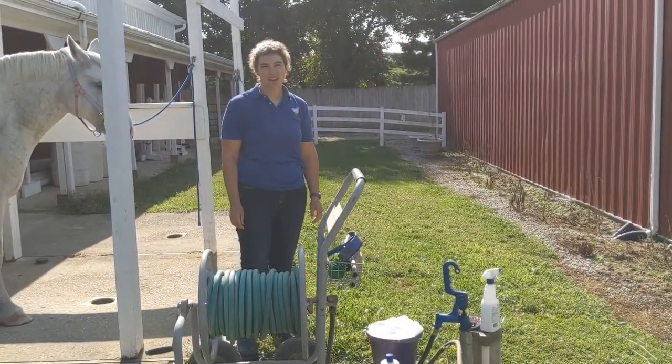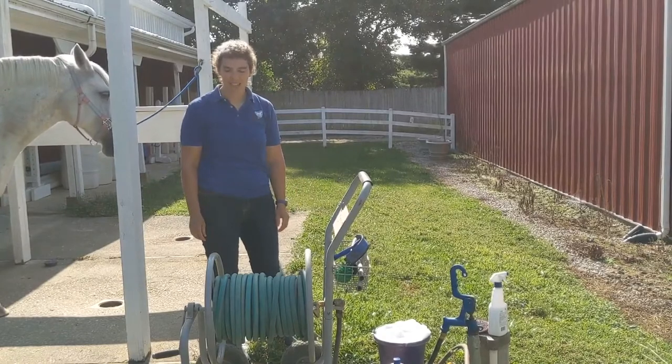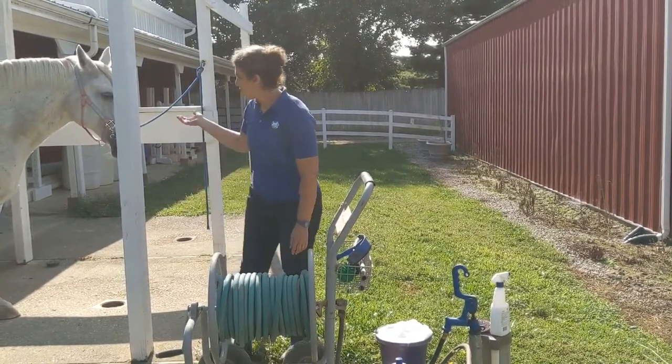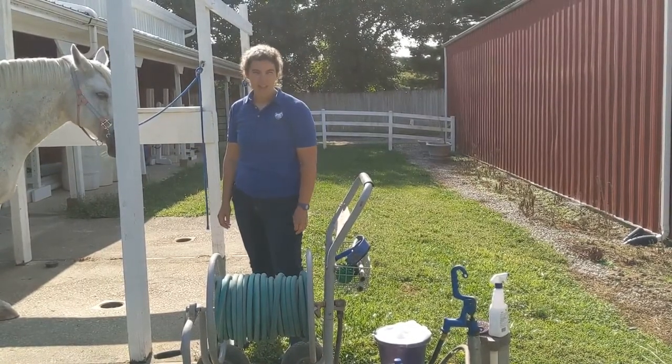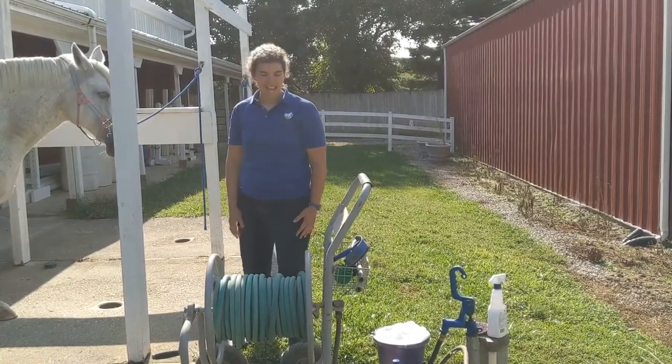Welcome to Carriage Hill Metropark Riding Center. My name is Catherine and I'm the Riding Center Manager here. Today we're going to show you how to give a horse a bath. Our horse is Lena, a 16-year-old Dutch Harness Percheron Cross, and as you can see she's extra dirty today.